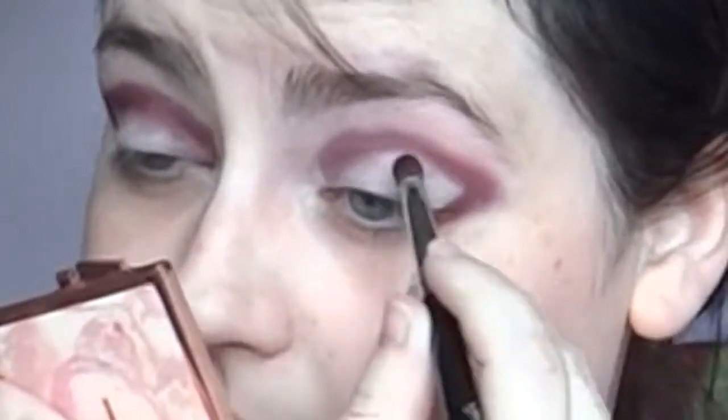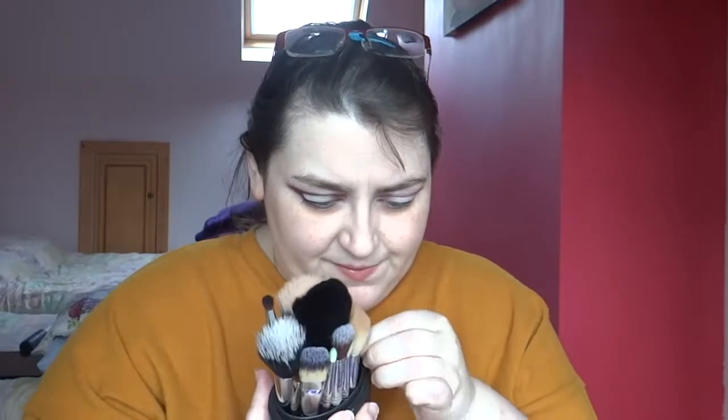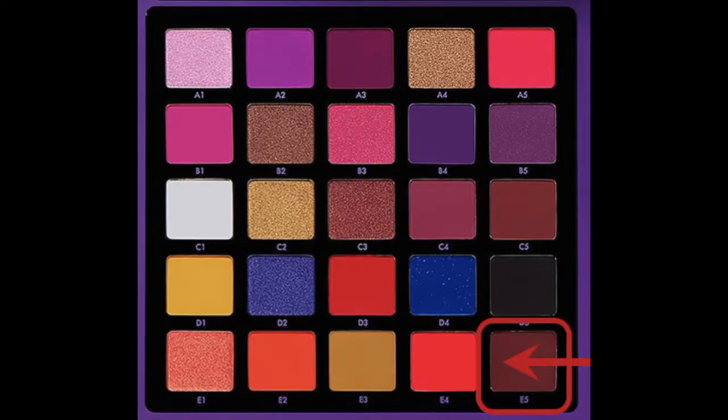I really loved my look from yesterday, and now I'm thinking oh god I can't make anything as nice as that again — I think it was a fluke. If you watched the first look hoping to learn something, I'm sorry, I'm a makeup novice! I'm using the E25 blending brush and going back into E5 again, tracing out where I want it to be. I'm going to blend ever so slightly, just tapping it in first to press it in and then very lightly blending.